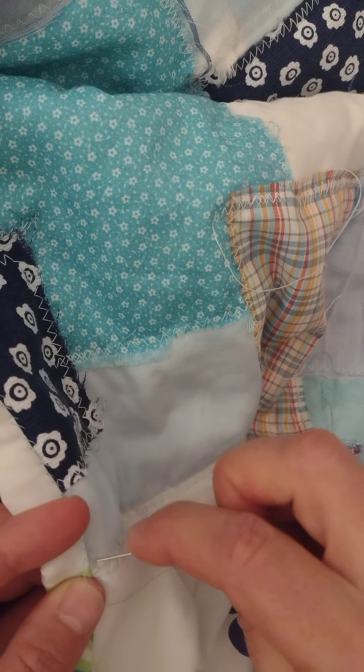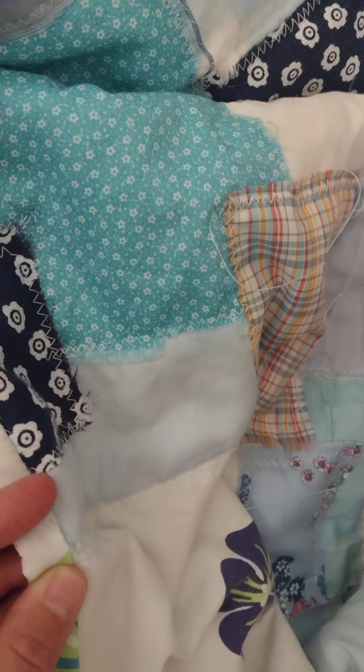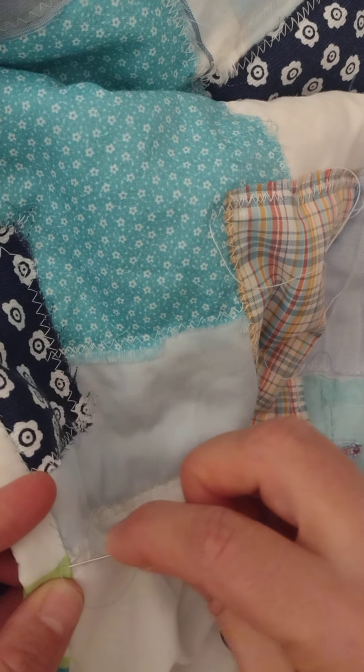So I'm looking forward to getting back to some of that. I have some ideas about doing like a bookmark with some slow stitching.